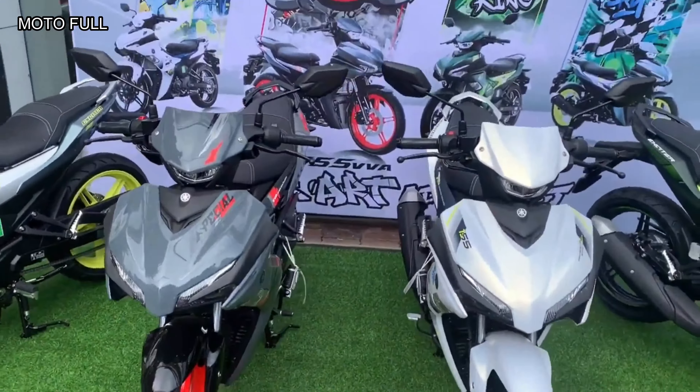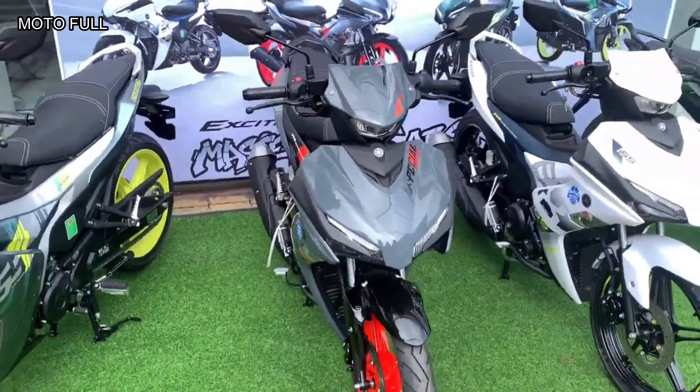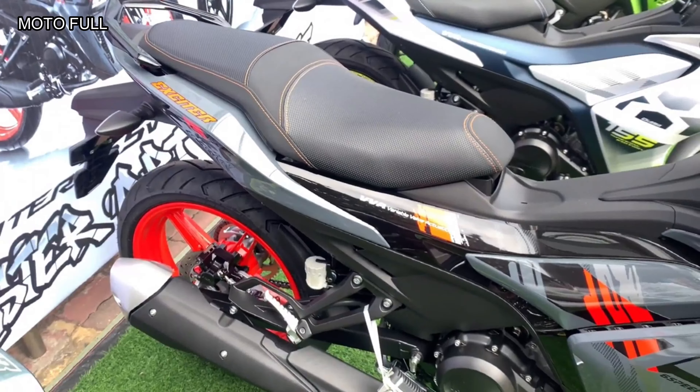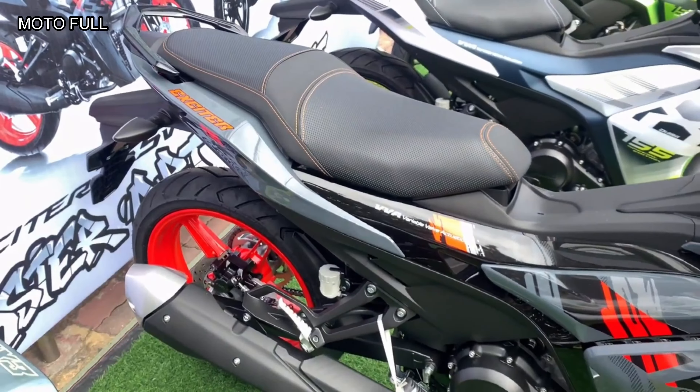Greater acceleration, light and agile handling, and urban cunning are all combined in the new Sniper 155 Special Edition. It maintains the Sniper heritage while having the big-bike YZF-R1 styling.